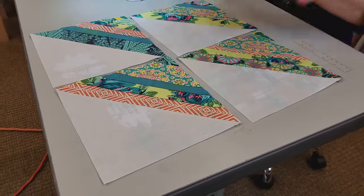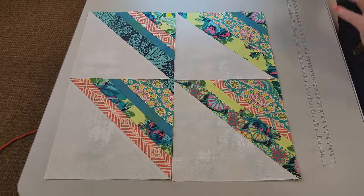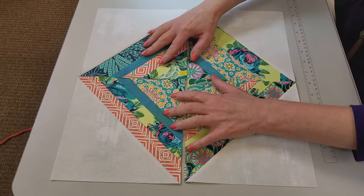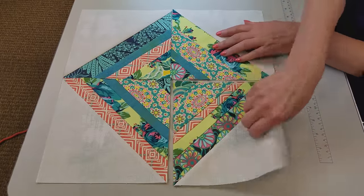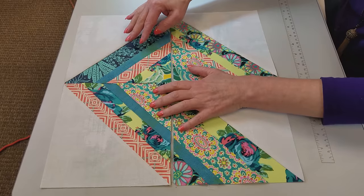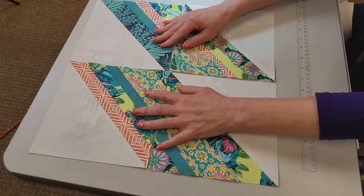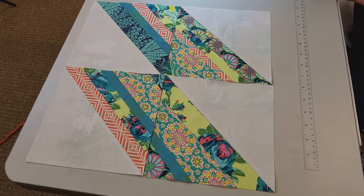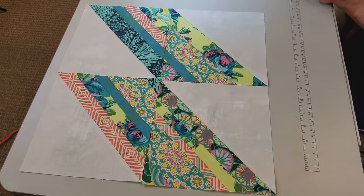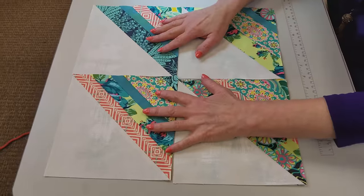Now we're ready to stitch the four blocks together into a pillow top. You have options here. You could face all the darks inside — that would be very interesting, though you might have to move them around a little so it's balanced. You can also turn them so that you have two diamonds. It's kind of like putting a log cabin together. You can make a lot of different shapes with the four blocks. It might depend on what your quilt looked like as well, but I'm just going to put mine together like that.